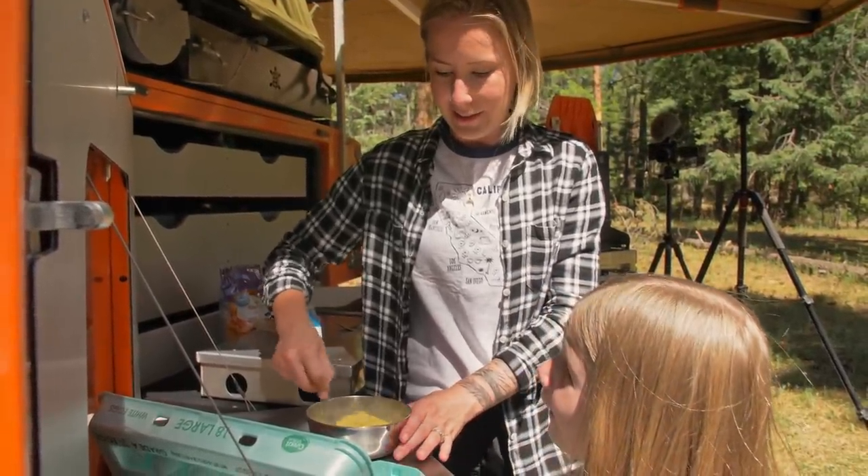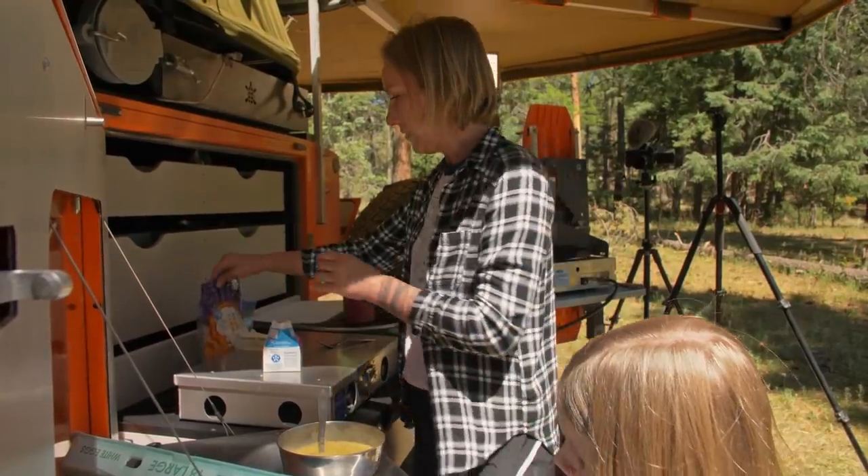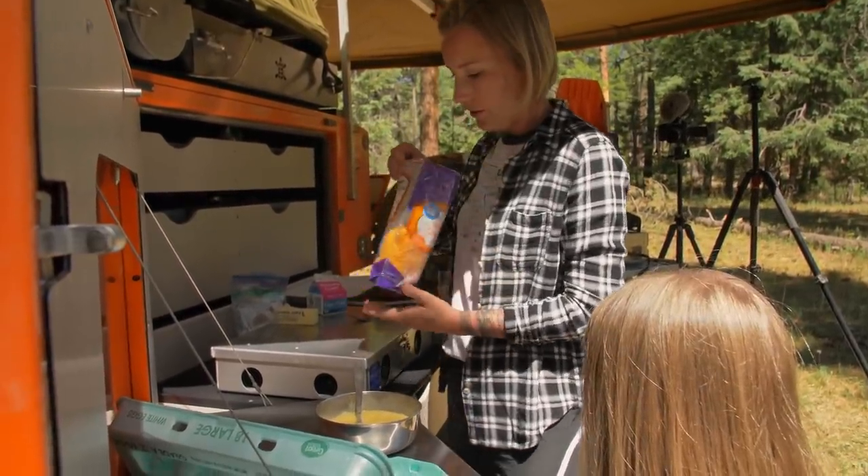We're overlanders — we can handle that. Okay, so now I'm going to add a sprinkle of cheese into the egg mixture.